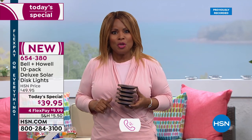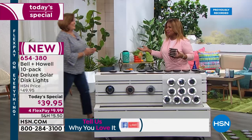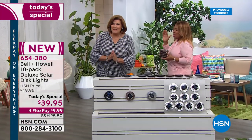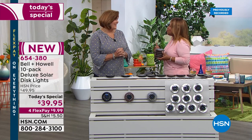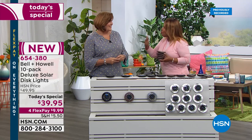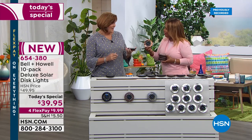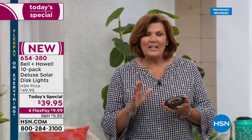You can only find these discs here at HSN, and today is the only day we're offering them. Meet our expert, Terry Toner — she's been in the business a long time, a true home expert. She loves the idea of having not only brighter lights but water-resistant lights that you can literally place on any surface.